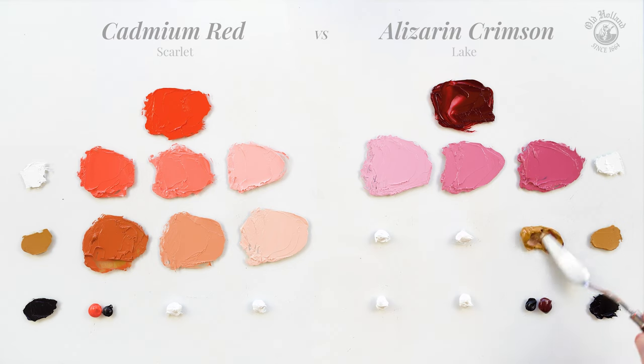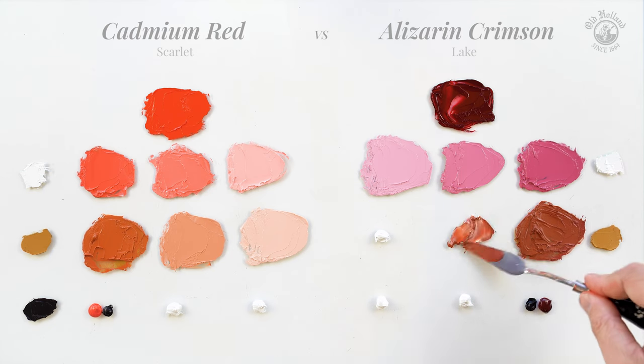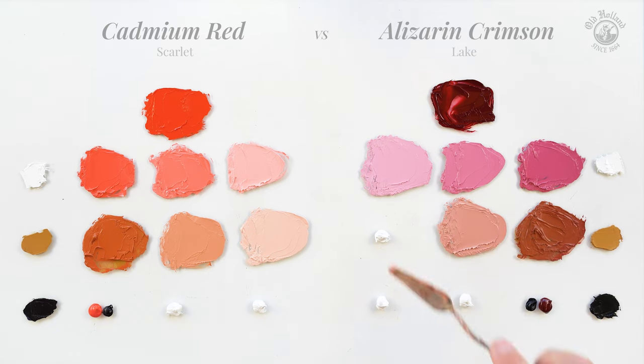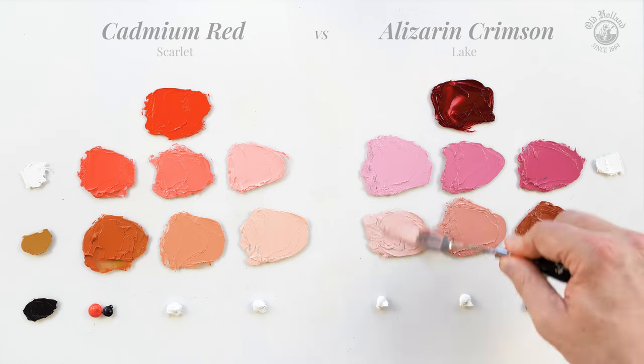If we mix the same Yellow Ochre with Alizarin Crimson we see a big difference. The oranges are more muted and Alizarin's blue undertone gives it a much more reddish purple shade. Very useful for cooler skin tones.